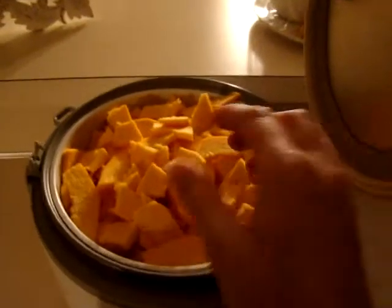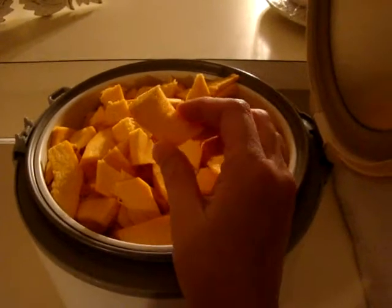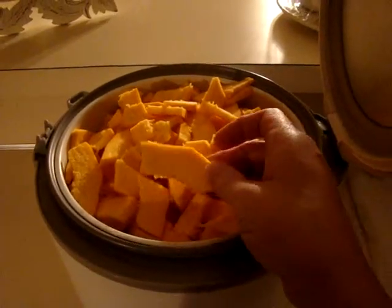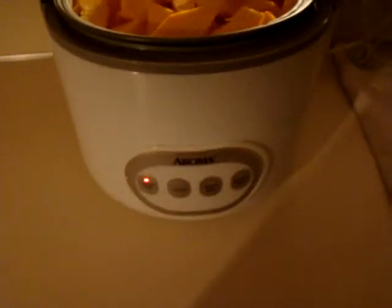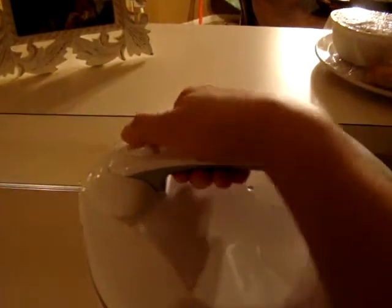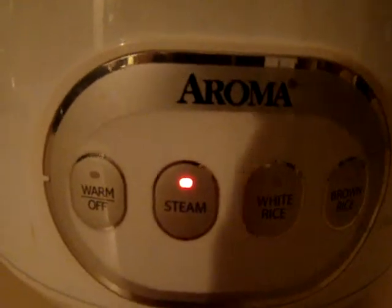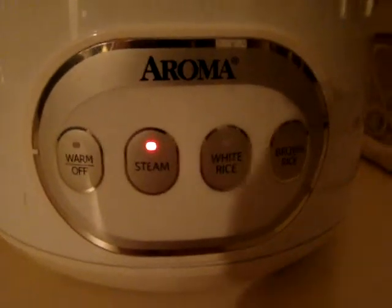Okay, so I've got everything cut up and these are my little chunks of pumpkin. It's all been cut and this is the steamer. You just close this lid and it's locked, then you hit steam and it steams. We will come back and check it in a little while.